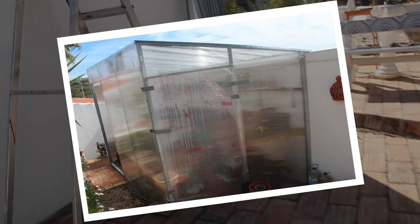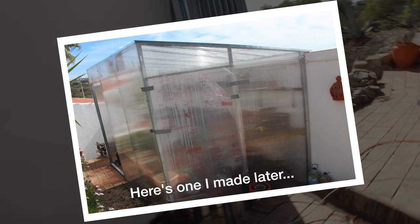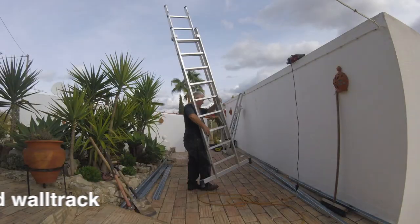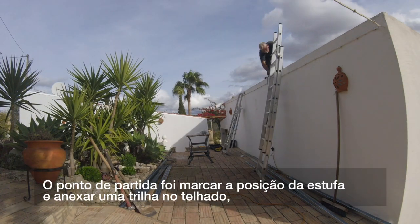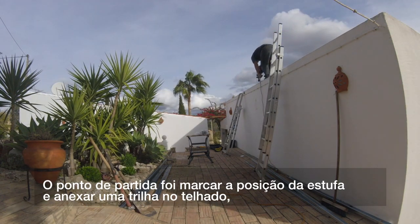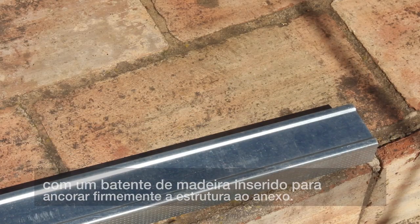The aim of this project is to build a greenhouse out of this galvanised steel trunking and tracks and polycarbonate sheeting. The starting point was to mark out the position of the greenhouse and attach a roof track with a wooden pattern inserted to firmly anchor the structure to the annex.